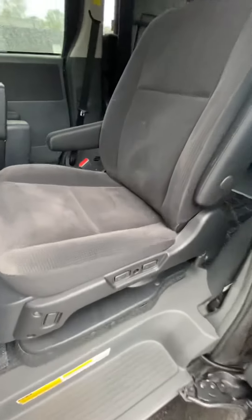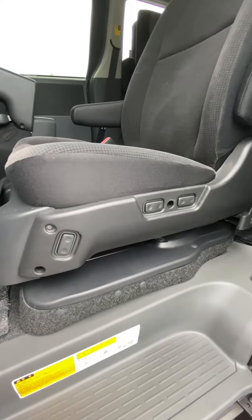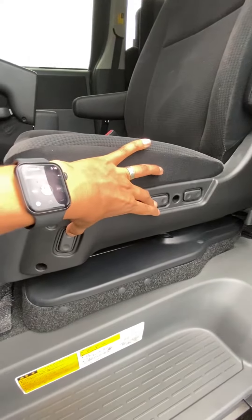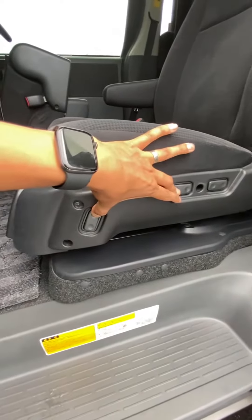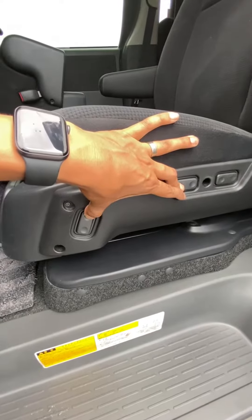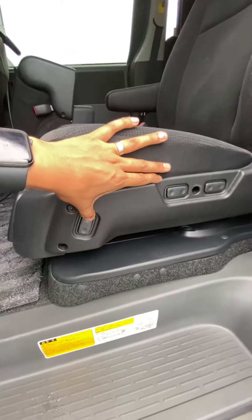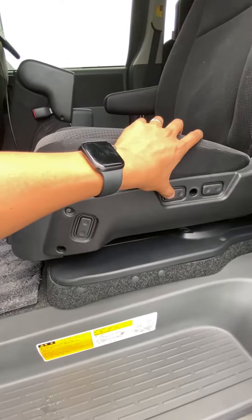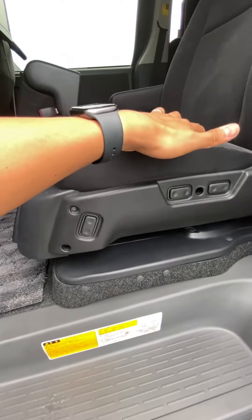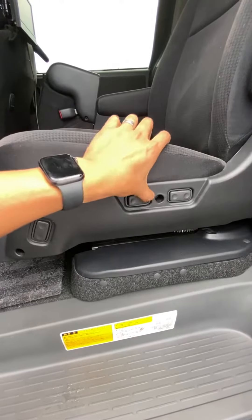What you've got to remember is to press the up button and the forward button together continuously for about 10 seconds until the beep stops. Then press the up button four times and the forward button four times — and that's the end of rebooting or resetting the seat.